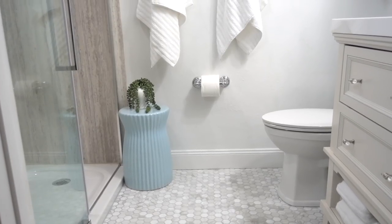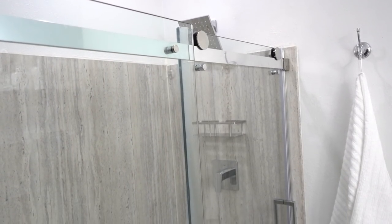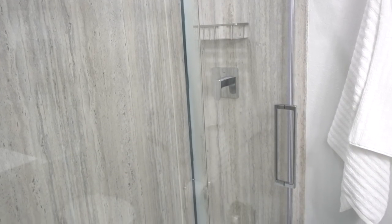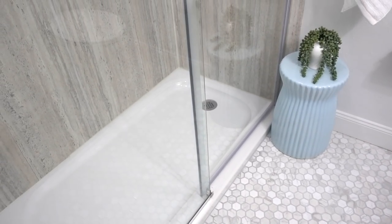I love how everything turned out. I was able to choose from six different color panels. This is the pewter travertine and I love the textured realistic tile look. The kit also includes two panels, two back panels, and it has a bullnose edge for a custom finish.